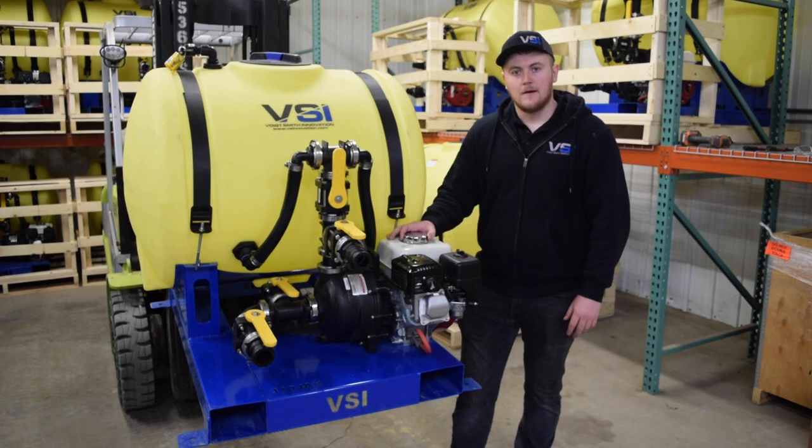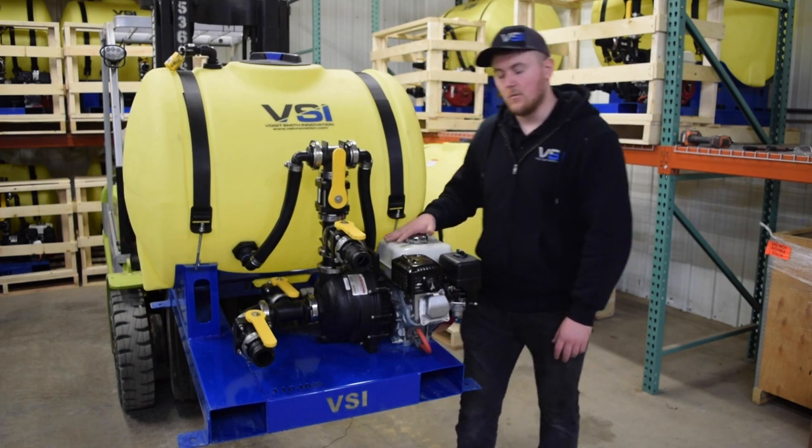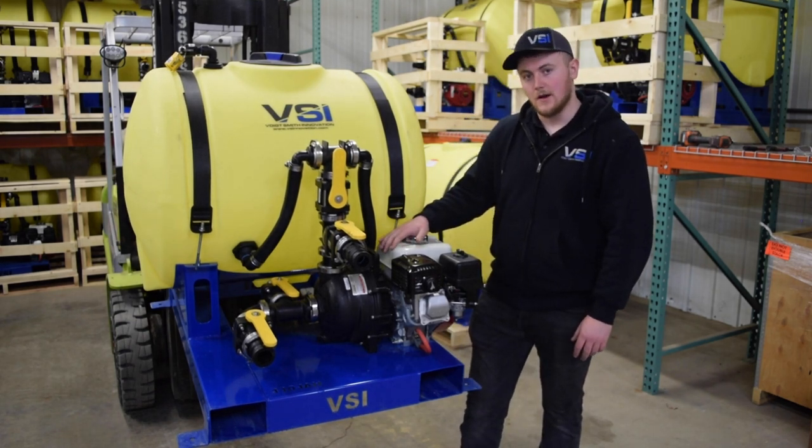Hey everyone, my name is Ben and I'm on the sales team at Boyd Smith Innovation. In this video, I'm going to be going over the standard features of our 110 gallon jet agitated hydro-seeder.